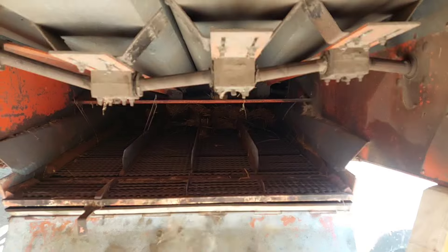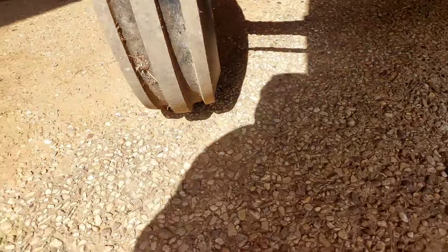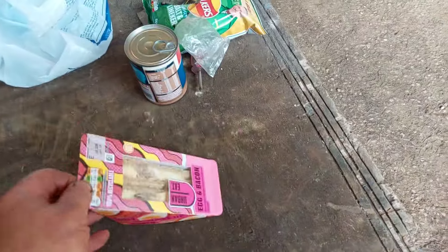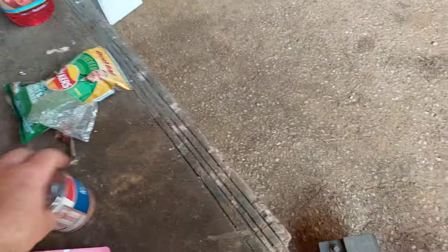I've got some food to eat - a nice combo on this one. I've got a bacon and egg sandwich, some crisps, and one of these nourishment drinks. I'm going to enjoy that and then get on with the tidy up - a big old job. It's got to be done. Got some serious amount of work to do.